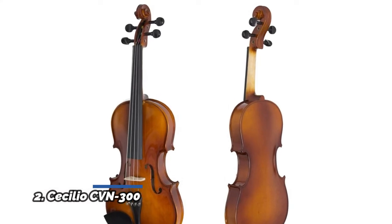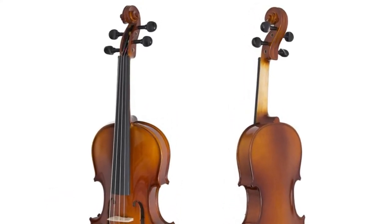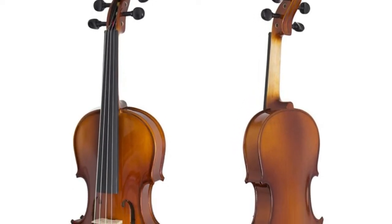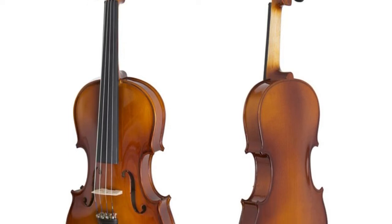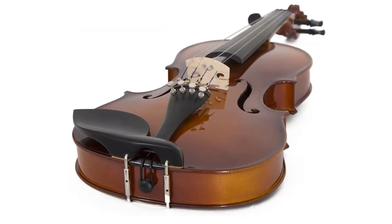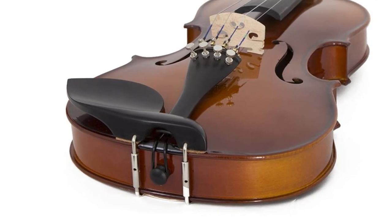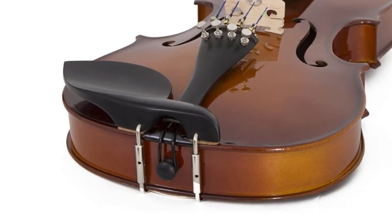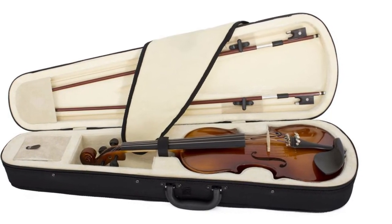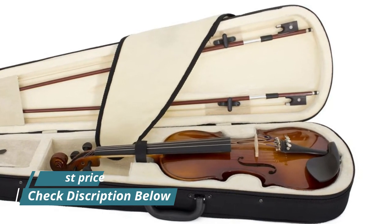Number 2: Cecilio CVN 300. This beginner violin is an ideal stringed musical instrument for any student who has dreams of playing music. The set includes all the necessities to start learning how to play. The Cecilio violin comes dressed in D'Addario Prelude strings, two bows, an extra bridge, quality rosin, an adjustable shoulder rest with padding, a chromatic string tuner with metronome, and a lightweight hard case for transport. These violins have a solid spruce top and antique finish with inlay, along with an ebony fingerboard, peg, chin rest and tailpiece — truly a work of art.